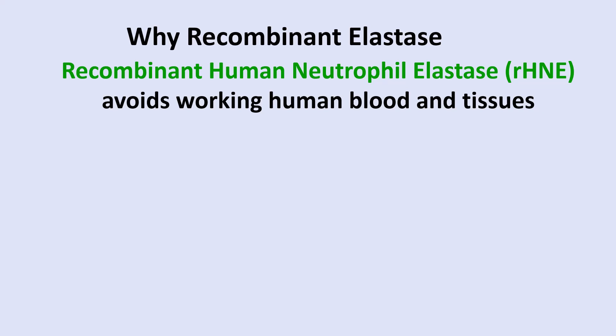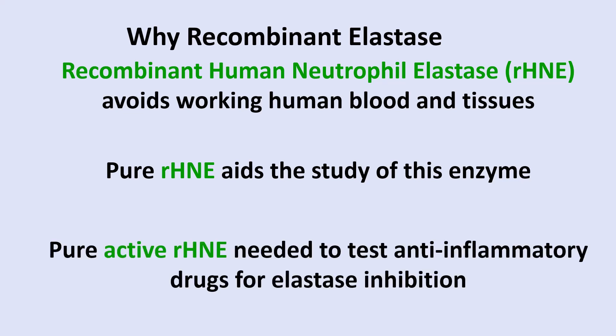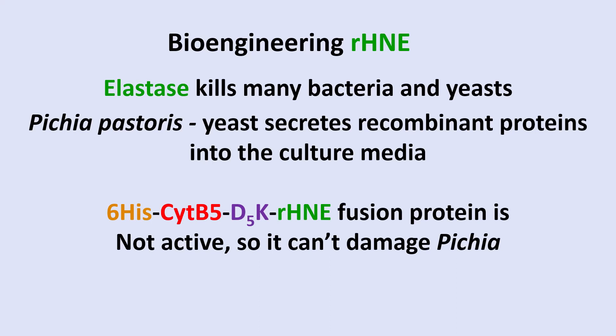Recombinant human neutrophil elastase avoids working with human blood and tissues, making it easier to study. Pure recombinant HNE is needed to test anti-inflammatory drugs for elastase inhibition. Although elastase kills many bacteria and yeast, we expressed it in Pichia pastoris, a yeast that secretes recombinant proteins into the culture media. We did this by making a fusion protein with a 6-His tag for purification, cytochrome B5 which gives a red color, and an activation sequence D5K — five aspartic acids followed by a lysine — cleaved by enteropeptidase, placed just before the full-length recombinant human neutrophil elastase protein gene.